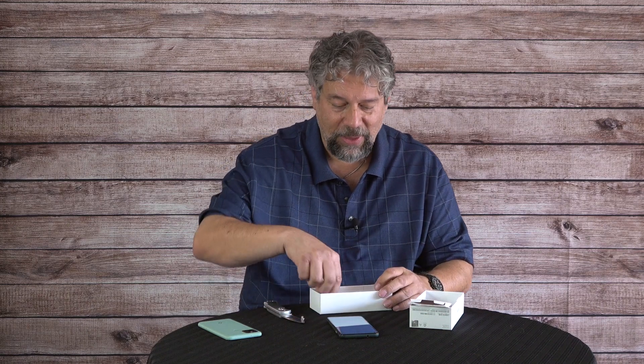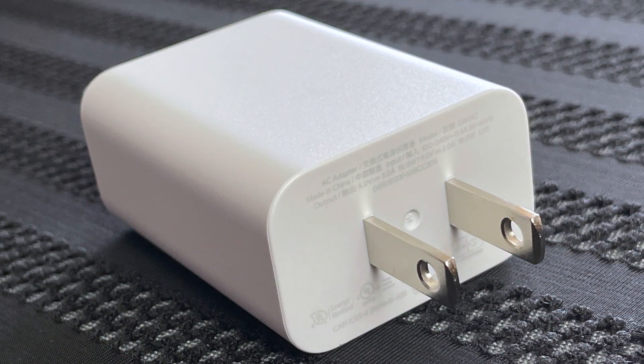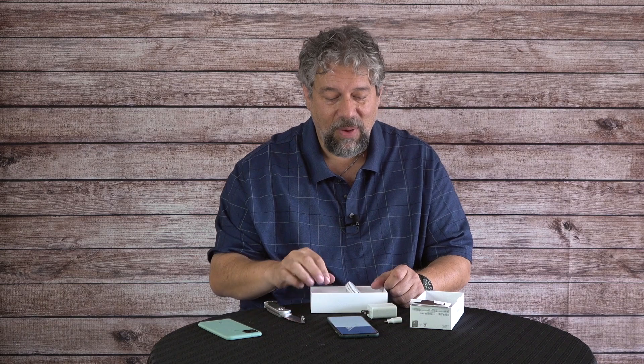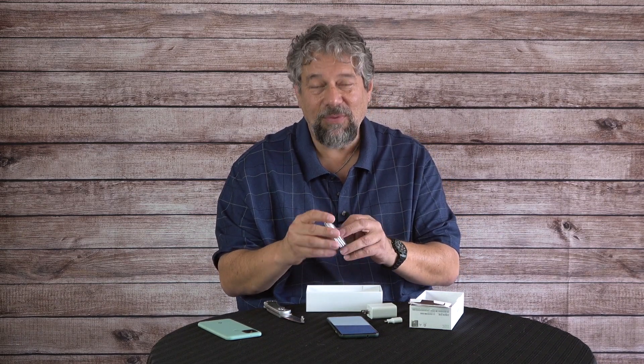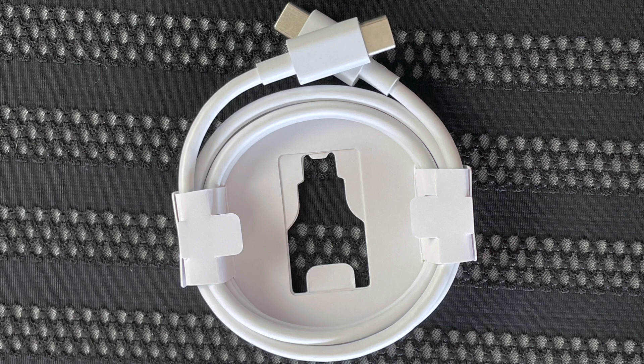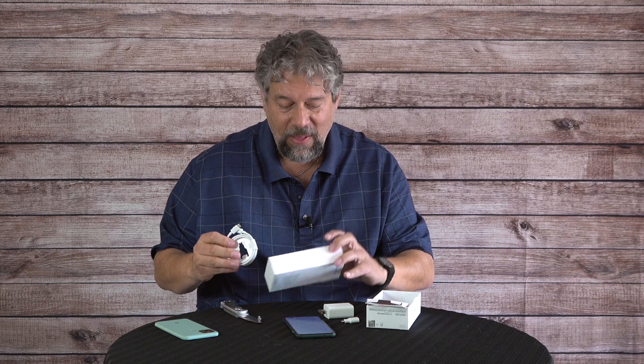Here's what else is in the box. We have a power charger, and that's USB-C, which means I'm highly expecting a USB-C to USB-C cable. But before we get there, notice that they also include a USB-C to USB-A adapter, which is really handy. So if you have a peripheral you want to plug into your Pixel 5a and you don't have USB-C on it, that solves the problem. And then there is indeed a cable inside with USB-C on both ends.